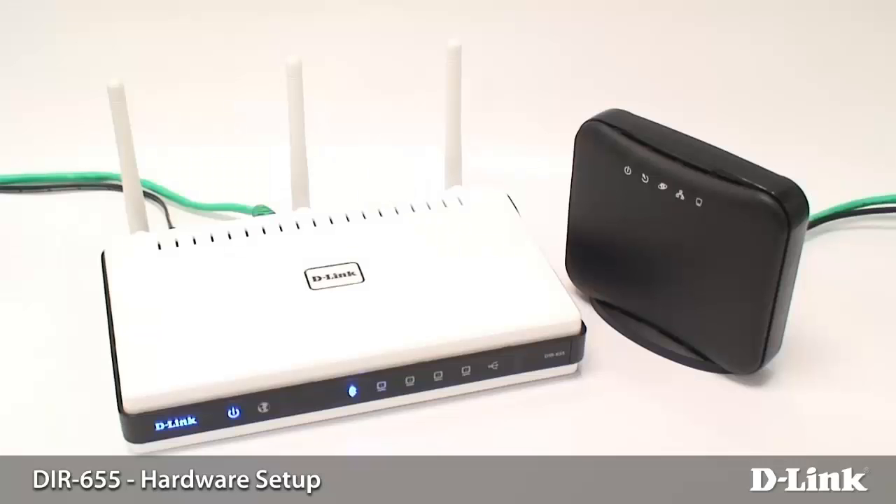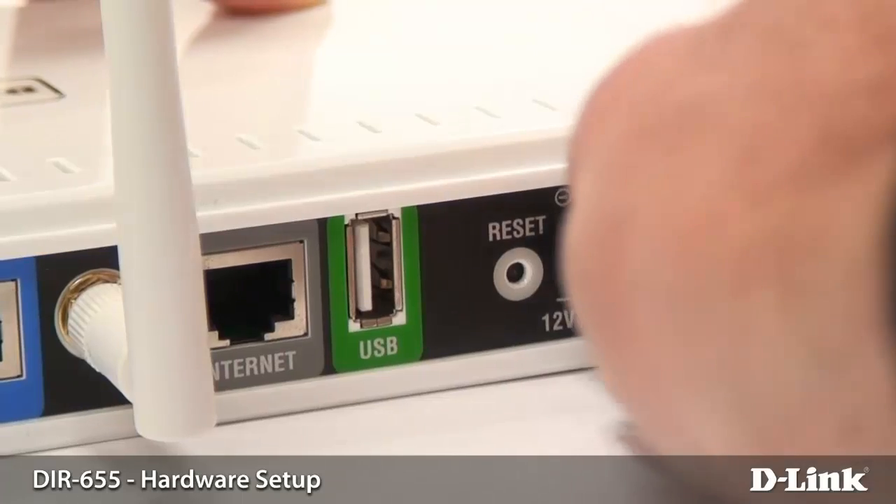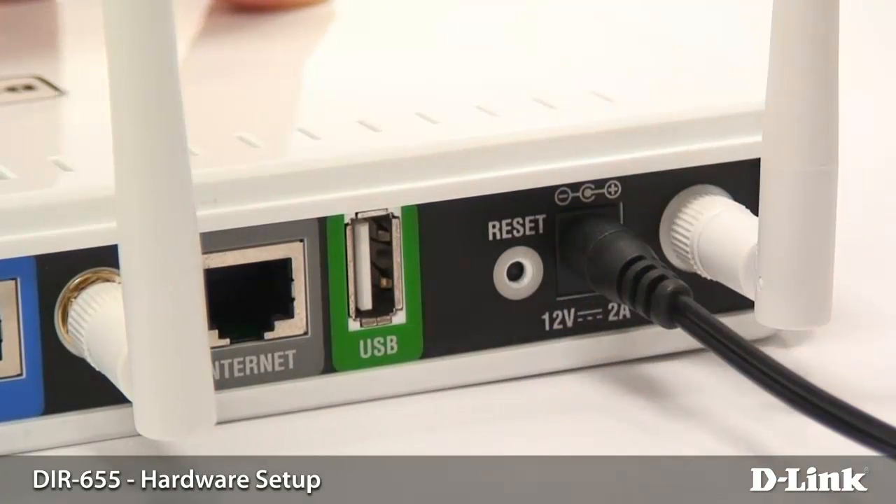Hey everyone, it's Greg again from D-Link, and today I'm going to be showing you how to install your router. The first thing we want to do is power on the router, so you want to plug in the AC adapter right into the back of the router.